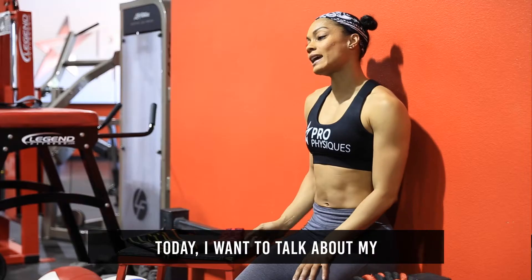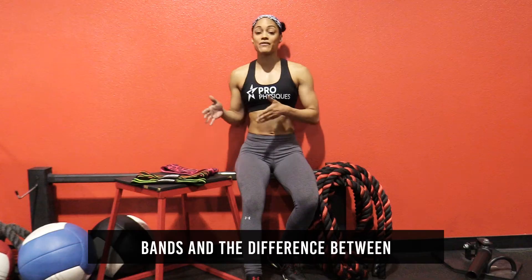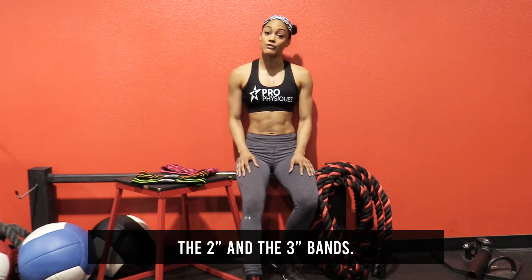Hey everyone, Bruna Martinez here, personal trainer and online coach with The Pro of Disease. Today I want to talk about my favorite bands — the four core resistance bands — and the difference between the two-inch and the three-inch bands.